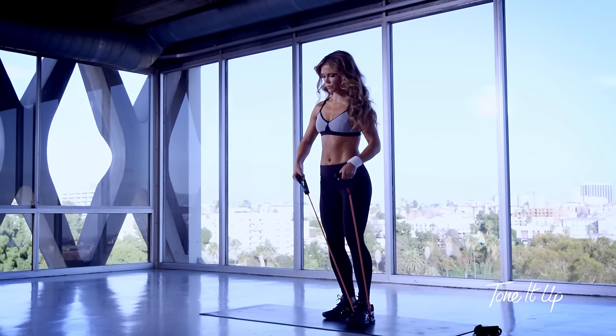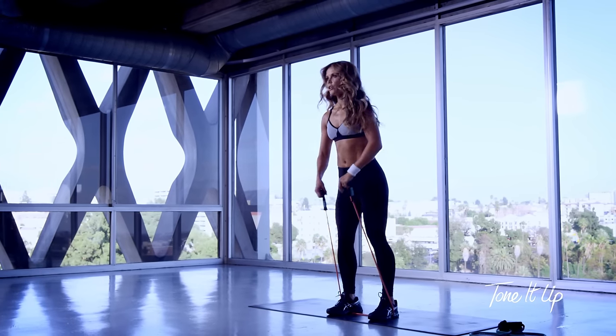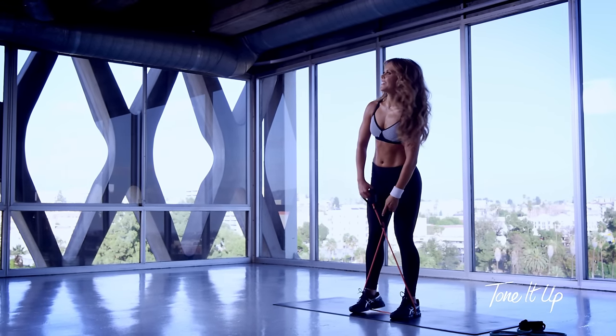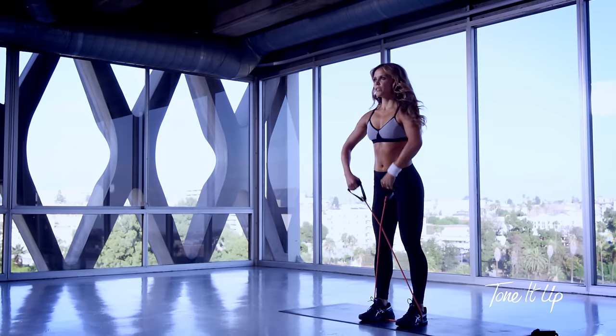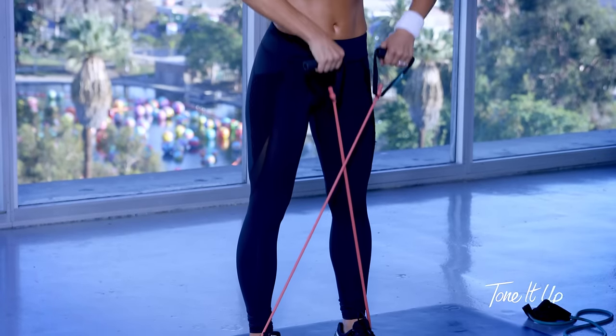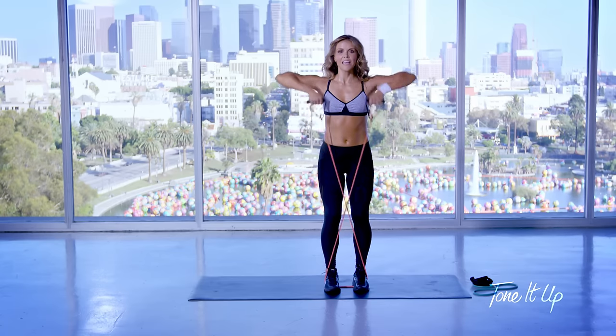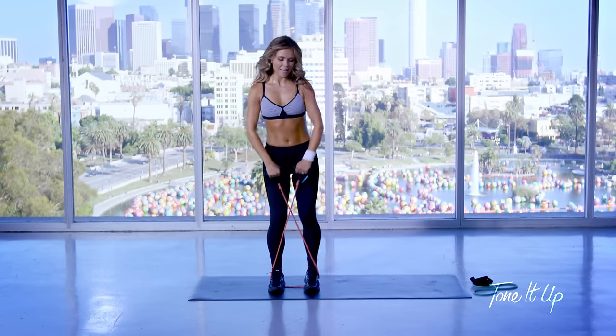Grab the other handle. We're going to step on the band again. Cross your handles. Now we're going to do an upright row. At the same time, we're going to take a step to your left and a step to your right.